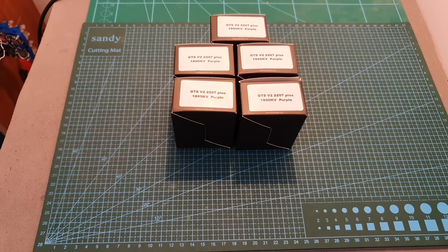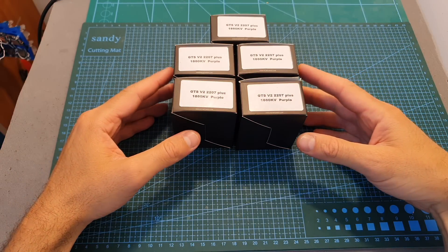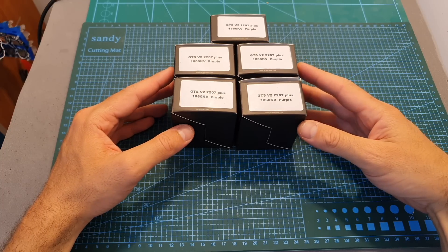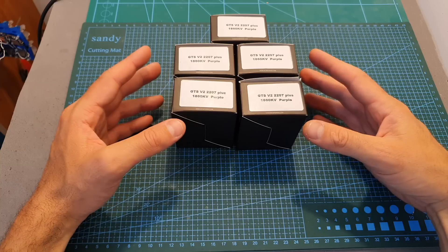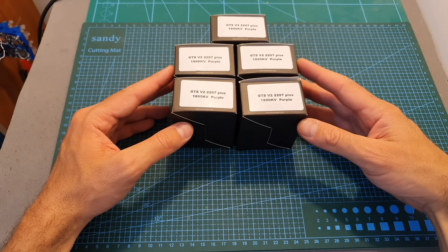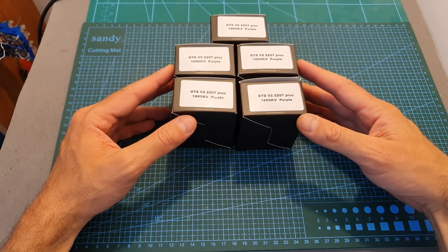Hello guys and welcome back to my channel. Today in this video I'm going to check the RC in Power GTSV2 2207 Plus 1860KV motors. I'm going to bench test these motors using four, five, and six S LiPo batteries, and soon I'm going to feature them in a build video.